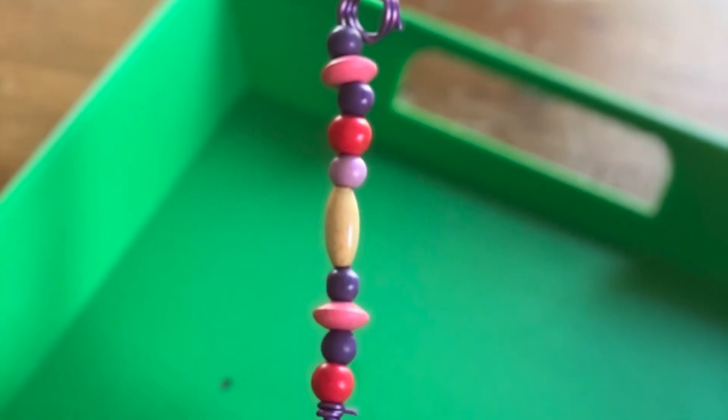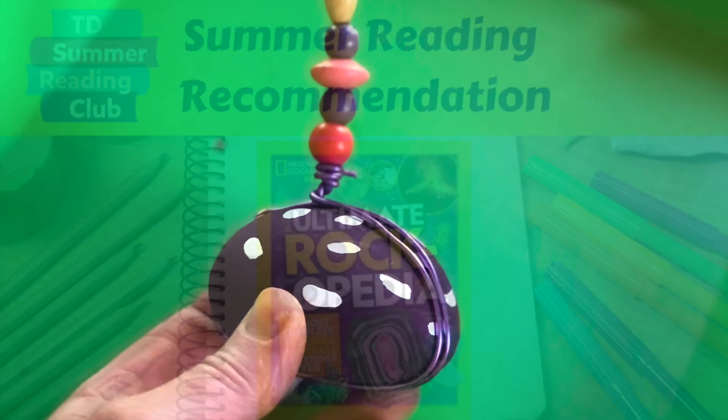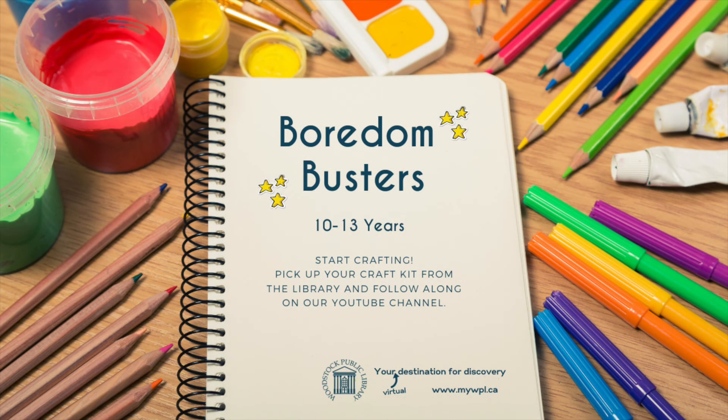Your rock photo holder is now ready to enjoy. Pair this craft with the book Ultimate Rockopedia for a fun exploration of all the different rocks on our planet and in the universe. I hope you enjoyed today's video. Be sure to check out our YouTube channel MyWPL for other videos for kids and adults, including more Boredom Busters. Thanks for watching!